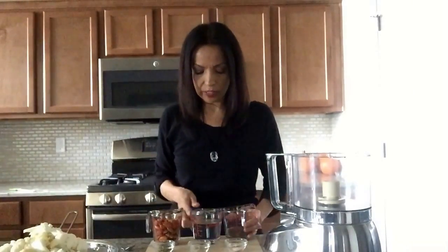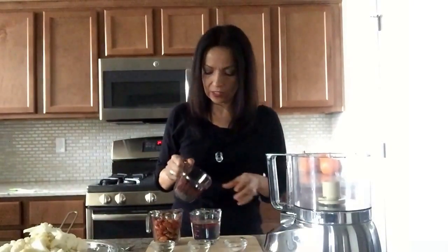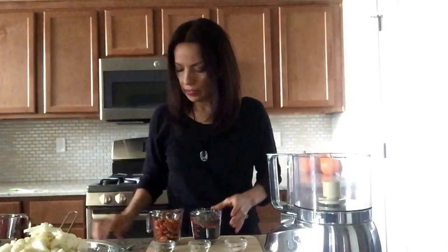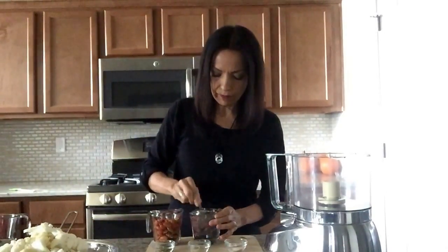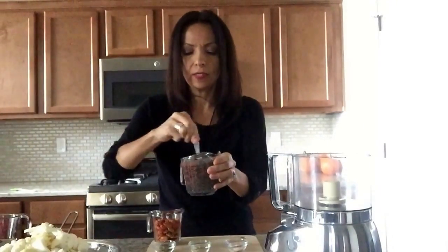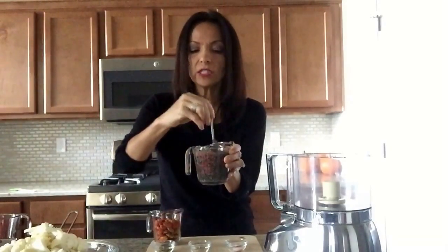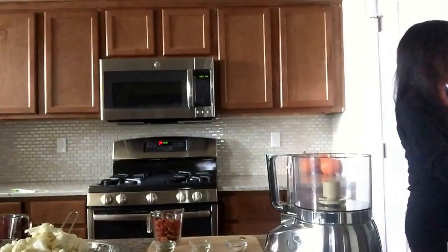The first thing we're going to do is put our chia seeds into the water and mix those up very well, like this. We're going to refrigerate this for a couple of minutes and it's going to turn into a gel consistency — a thick gel consistency. That's what you're looking for, so we're going to go ahead and refrigerate that right now.